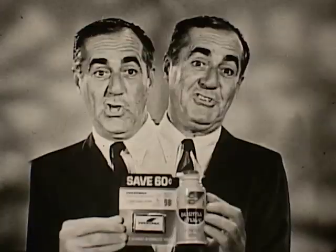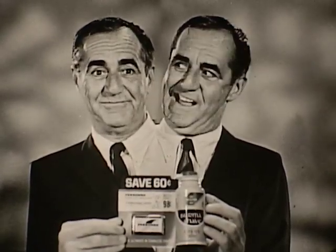Both for 98 cents. You save 60 cents. It's at your store. I'll race you.